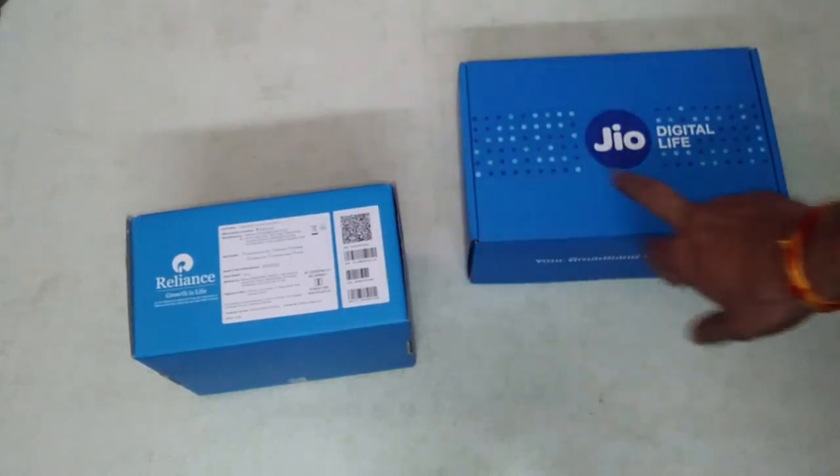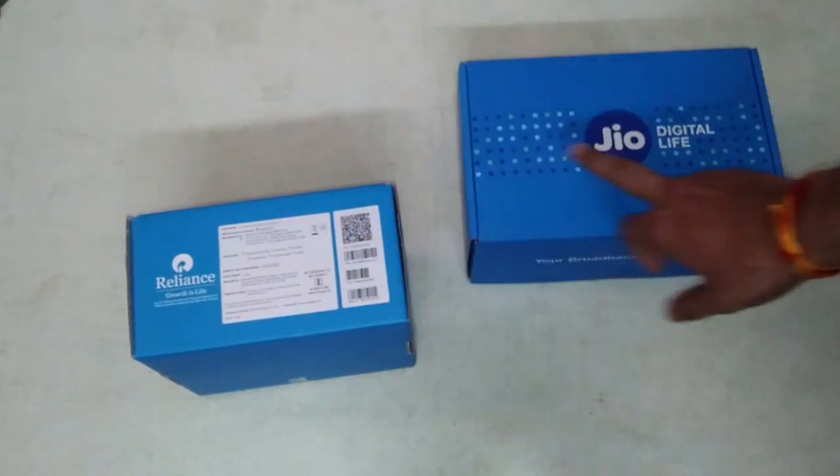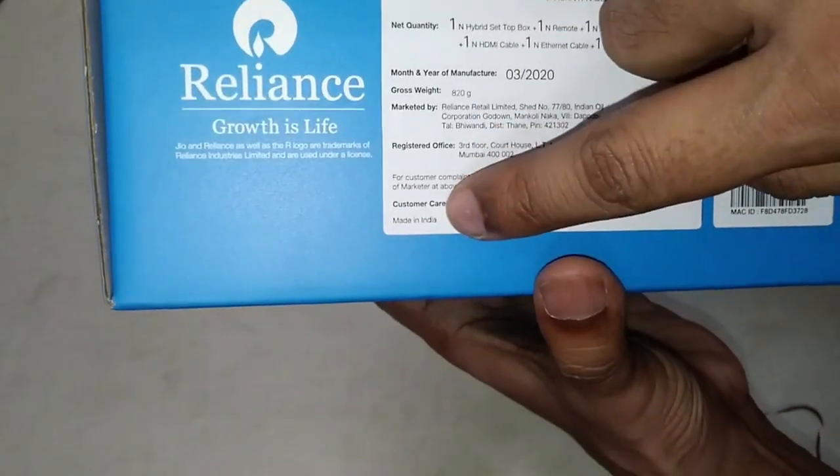They have given us a 4K set-top box and Wi-Fi router. So let's see what we have in the 4K set-top box. In the box, as you can see...